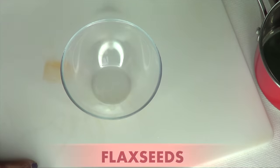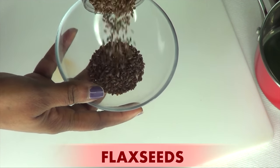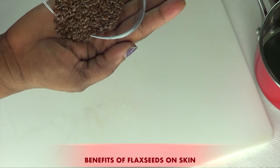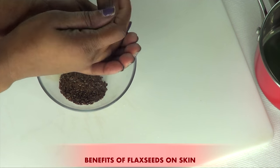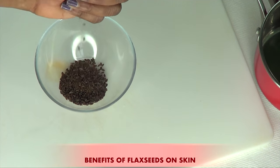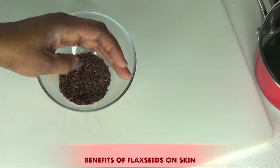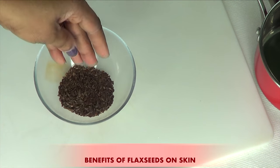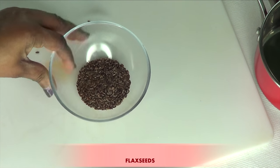So let's take a look at our main ingredient, and this is flax seeds. Flax seeds have antioxidant properties that are known to help tighten and firm the skin. Flax seeds have omega-3 fatty acids that will help to protect the skin from wrinkles and fine lines. Flax seeds also help to boost collagen production in the skin. They help the skin to be fairer, firmer, and younger looking.